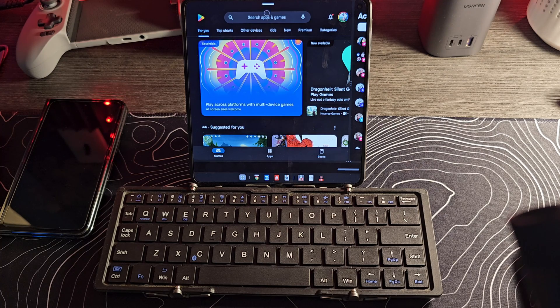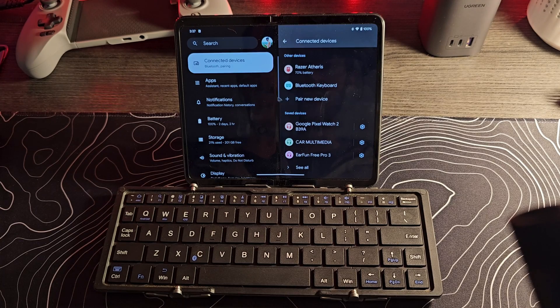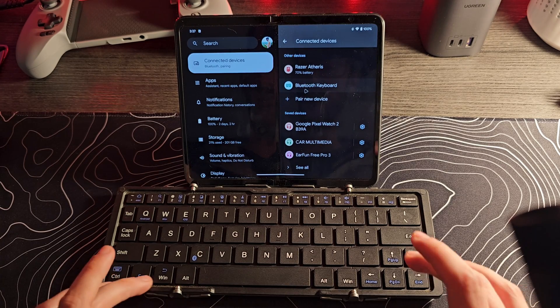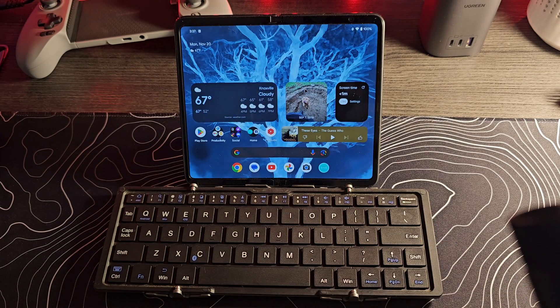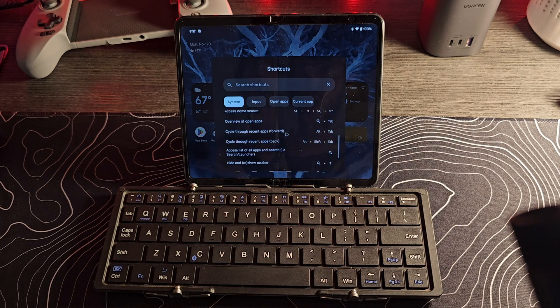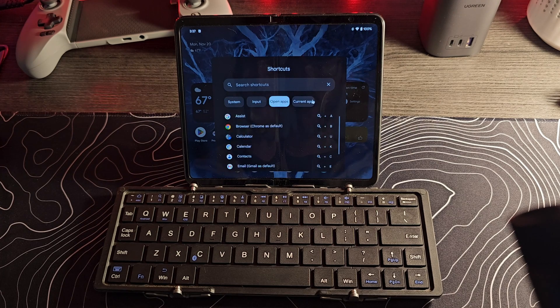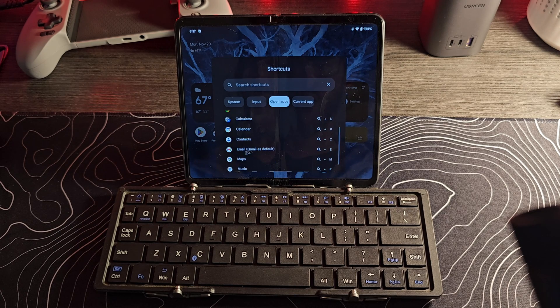Now I've kind of shown you everything that works with the OnePlus Open, so we're going to swap it out for these other devices and confirm it works pretty much the same. We've paired with the Pixel Fold — the cursor is different, but these shortcuts are going to be exactly the same. We have the same shortcut to pull up a list of shortcuts: system, input, open apps, current apps. This is actually doing a better job of going through all the different shortcuts than the OnePlus Open.